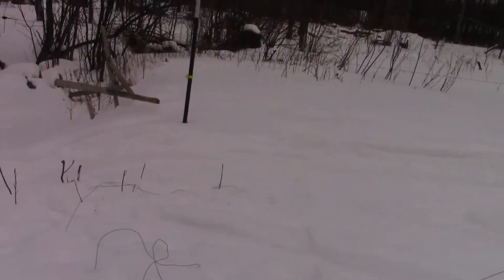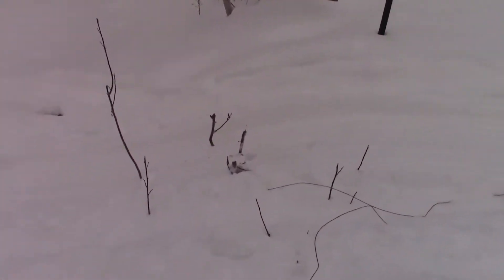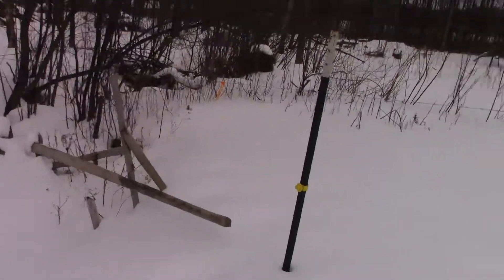The nice thing about cows is they're super easy to keep fenced in. I just left this open as I brought some firewood up this morning, but they just stay where they're supposed to.